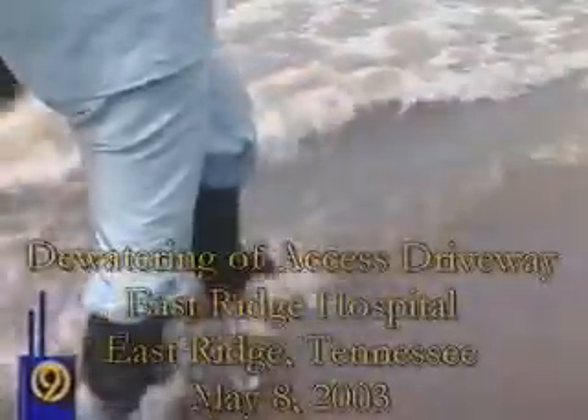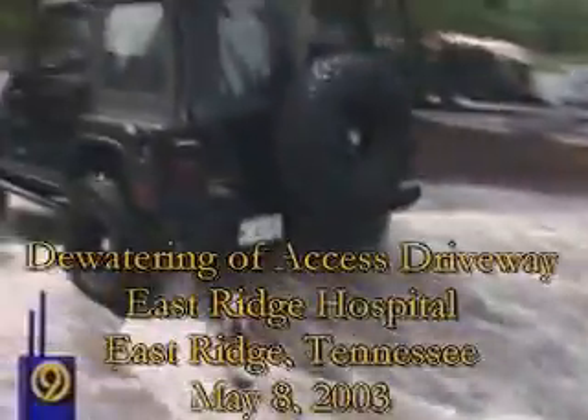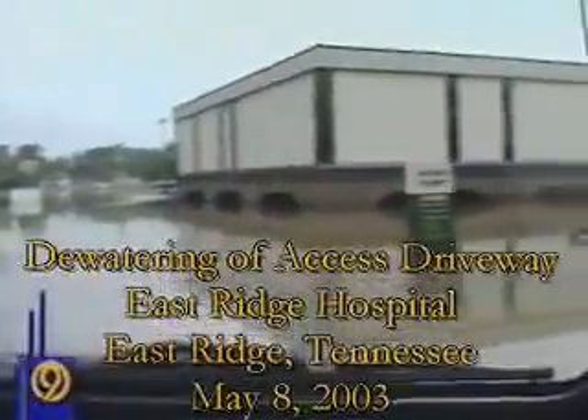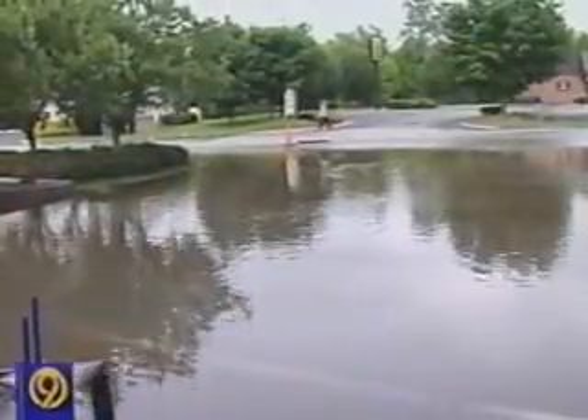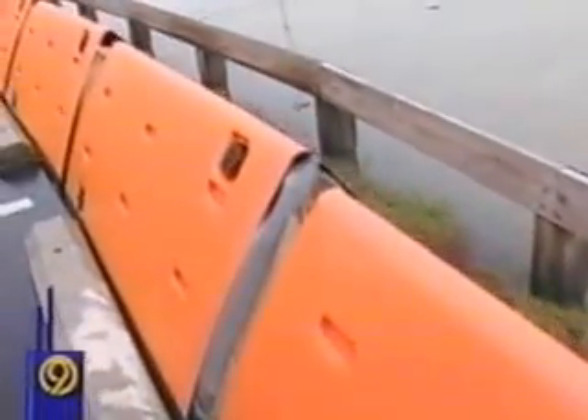Water is above everything. I was expecting some water, but not this much. A moat wasn't in East Ridge Hospital's design, but it's certainly part of Mother Nature's plan. There's a plan to get rid of all of this water here — it involves these orange barriers. They're actually building a dam, and then they're going to pump the water out to make sure people can drive their cars through.